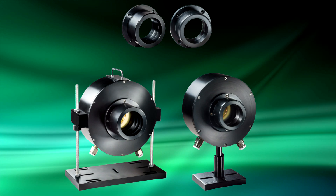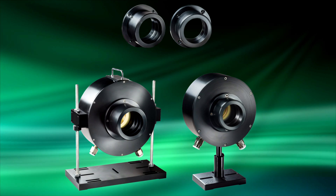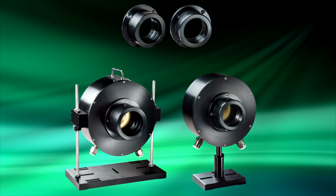These scatter shields, when mounted on the front flange of the sensors, reduce the backscatter by about 70%.